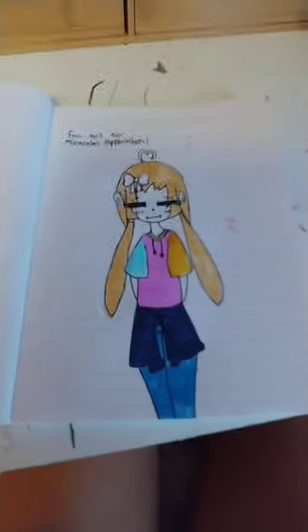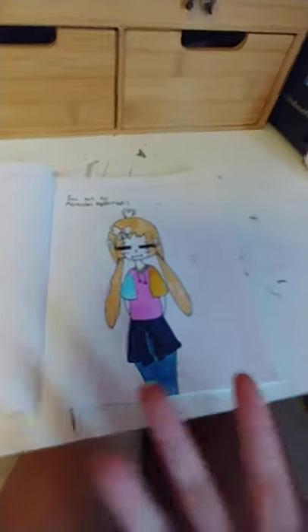I think next we're going to be doing the skin tone. The skin tone will be fairly easy, but I'm still going to do a skip because I'm too lazy to hold my hand up and color at the same time.